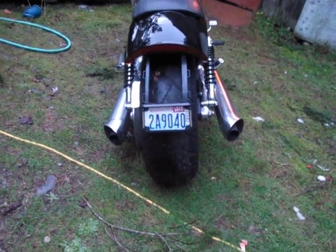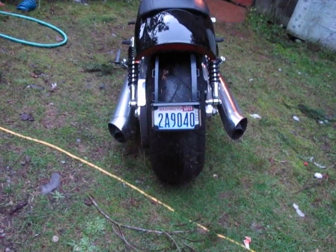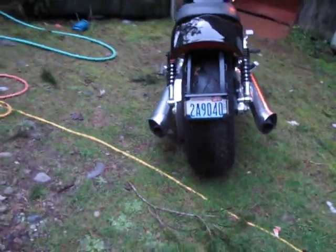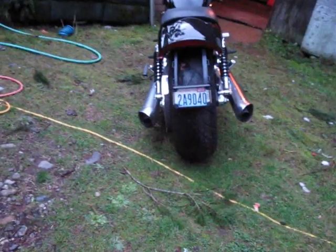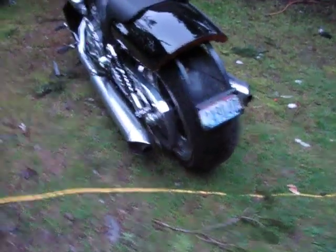I've had my problems with my license plate location. Never liked it on the side, never liked it right underneath the light. I tried to come up with some ideas of what I could do with it, and finally I came up with this one.